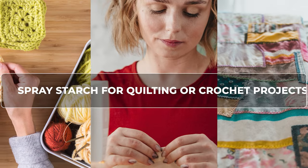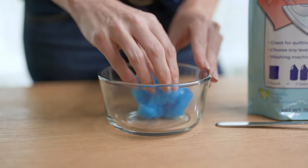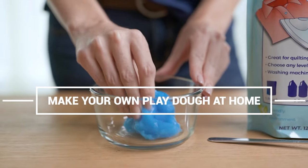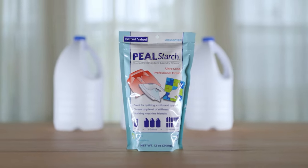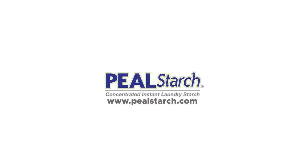Make your own starch for quilting and crochet projects, or make your own Play-Doh or slime. Get yours today — Peel Starch, the instant starch concentrate.